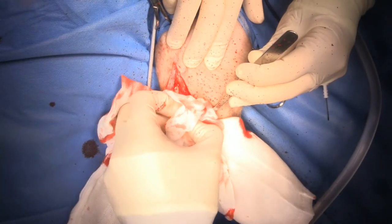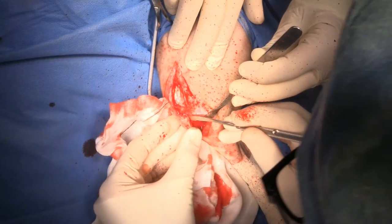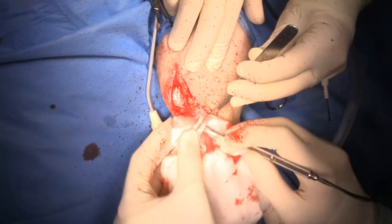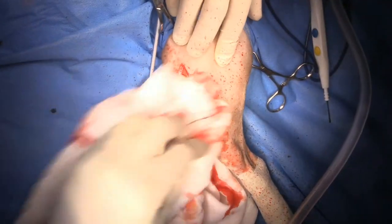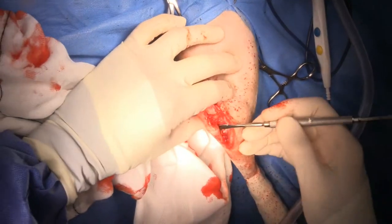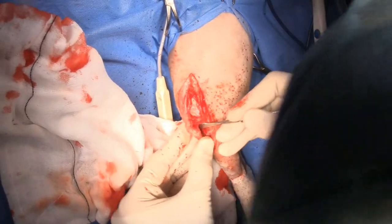I've gone almost all the way down. Then I'll take my freer elevator - if you listen closely you're going to hear a little pop. That's when I'm breaking that distal bone but leaving the periosteal attachment intact. Now I'll remove this, grab a towel clamp, and move the crest over, making sure it's completely released.